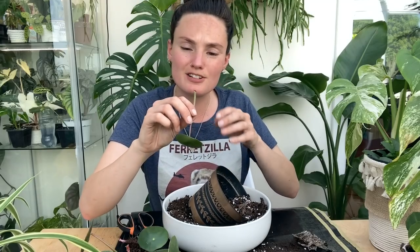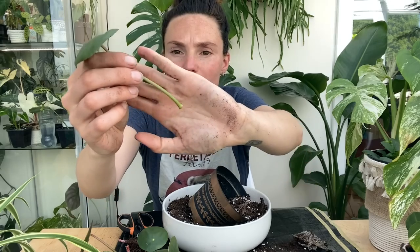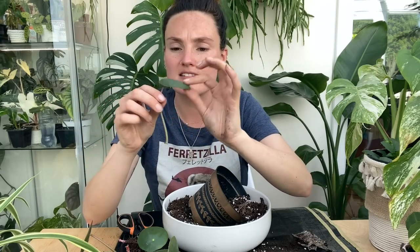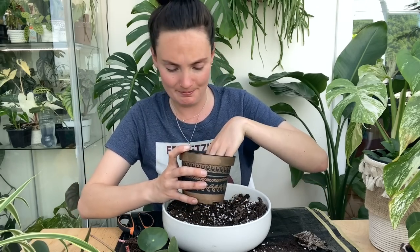I've just knocked off a really nice leaf and I don't think it's going to be propagatable because it hasn't got any of the stem on it — how annoying. I might stick it in water anyway, but I highly doubt that's going to work. I need to add some water to my potting mix because the perlite thing — I've spoken about how bad it is to breathe in before. It's really dry in here and I can feel myself breathing it in, so I'm going to add some water to get rid of the dust.